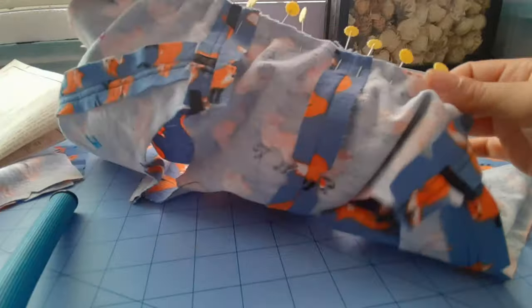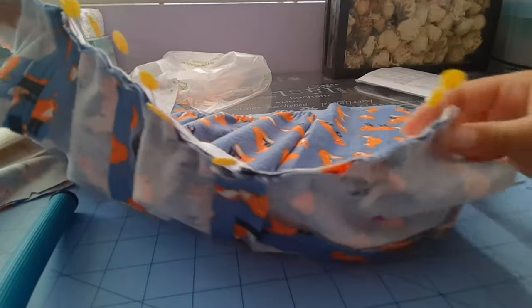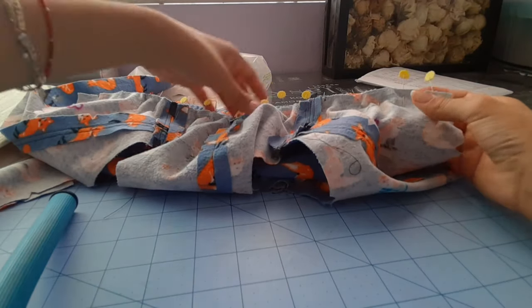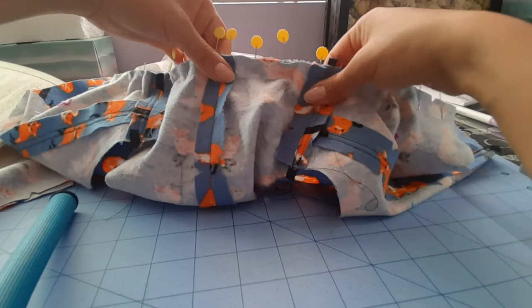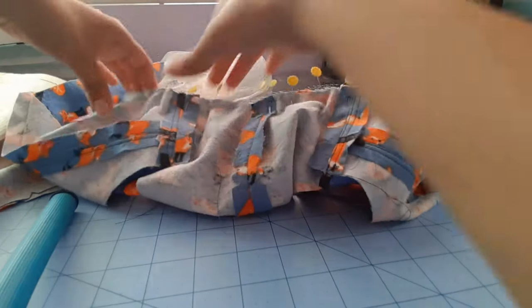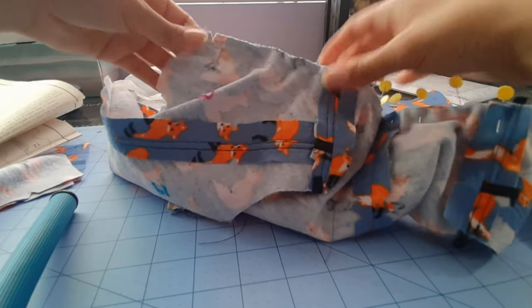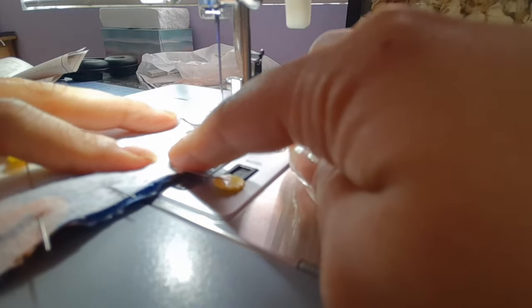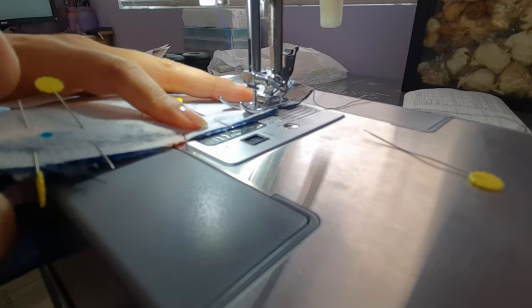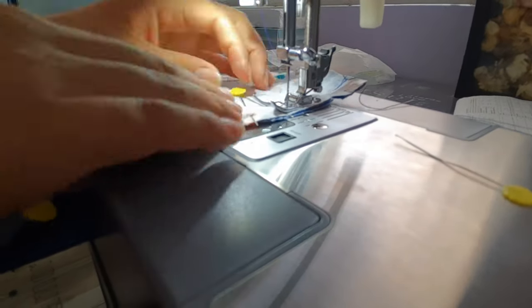After pinning, we're going to sew the neck band and be sure to stretch it while you're sewing. I haven't mentioned the seam allowance because it's all been the same half an inch, so we're going to sew with half inch seam allowance.